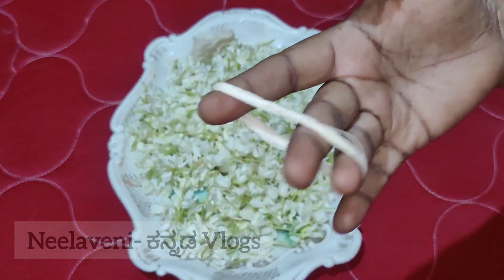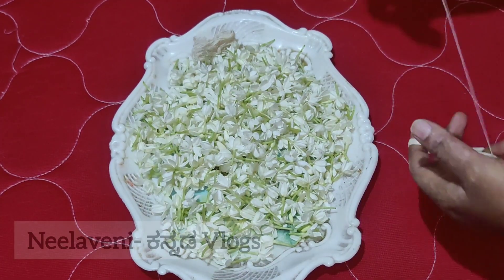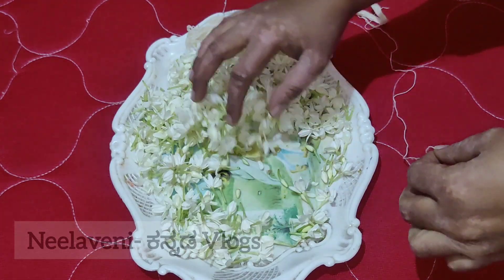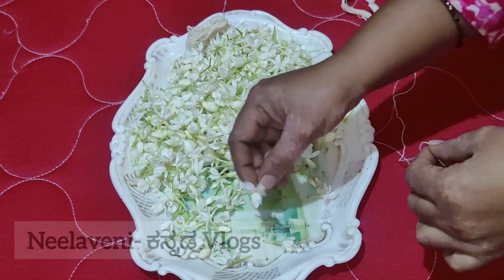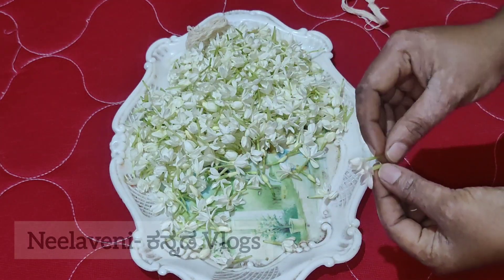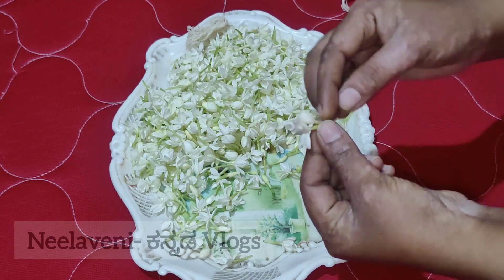Now we will use the hand tool to use the thread. When we are using the thread, the thread can be sharp. So we will use the hand tool to utilize the size, and then create two hand-tool shapes.